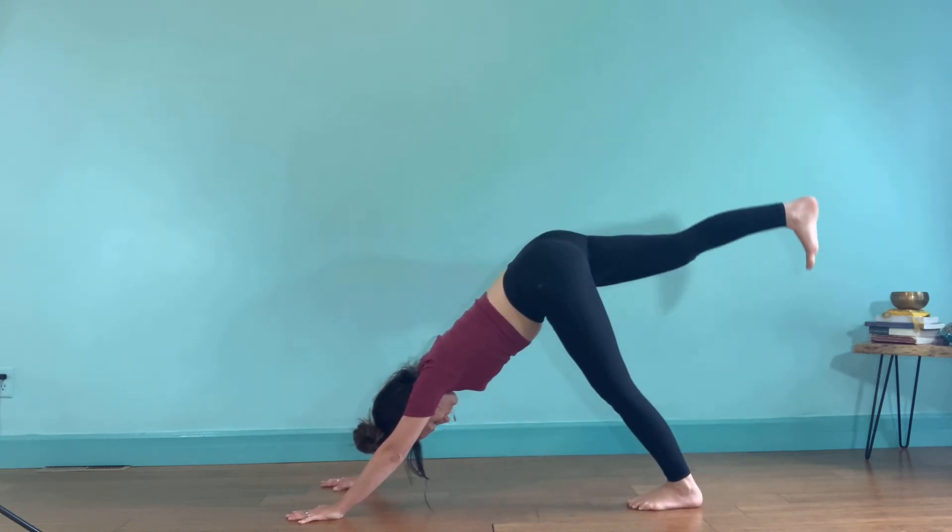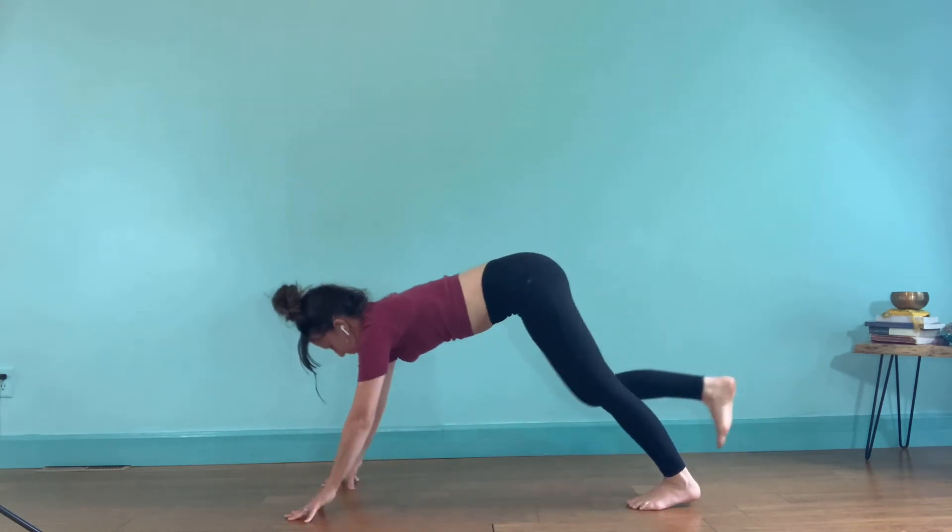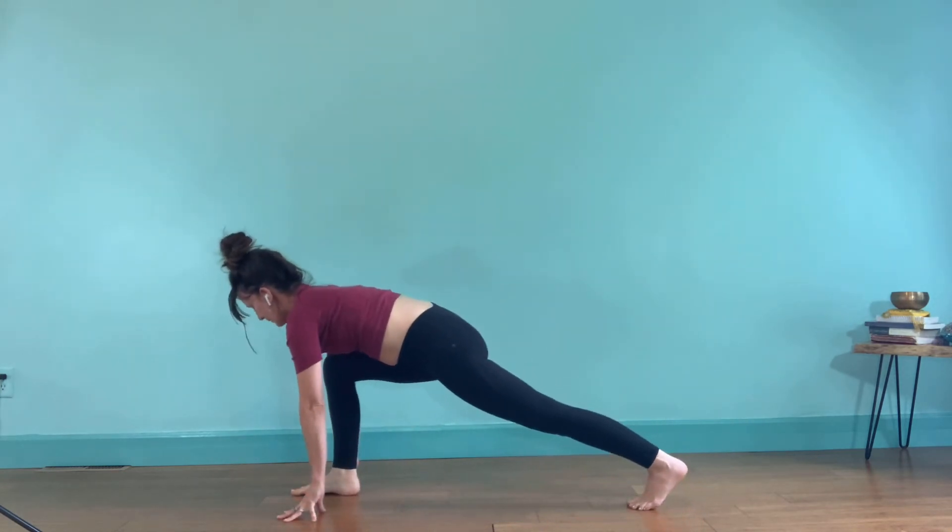Step your feet a little closer together. Lift your right heel high — straight back. Inhale, exhale, knee to nose. Step your right foot in between the hands. Spin your left heel down and come on up to warrior two.